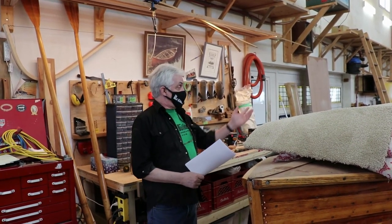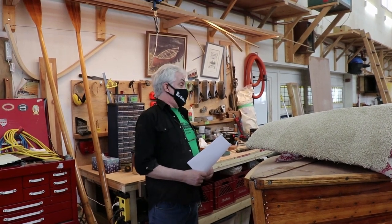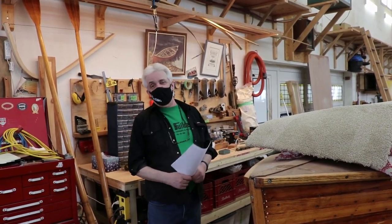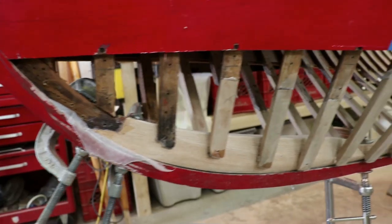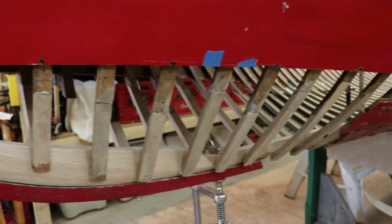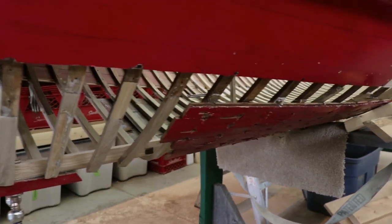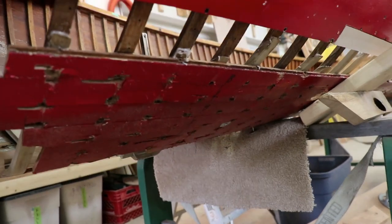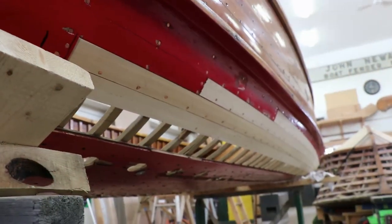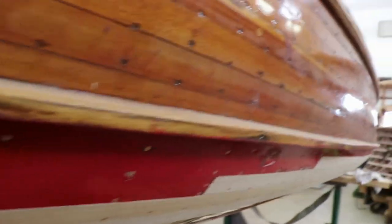It had an outboard motor — an 18-horsepower Evinrude on it at the time. His wife didn't quite like using the outboard motor, so he got rid of that and put an electric on for her. She absolutely loved it. She goes out almost every day, early in the morning, goes around their property and looks at their flowers and gardens. She just absolutely loves the boat, so we're putting a little special attention to it — making sure it's done right for her.